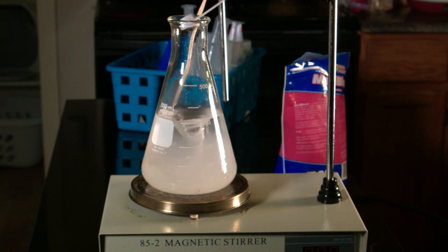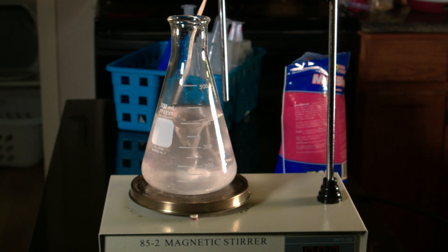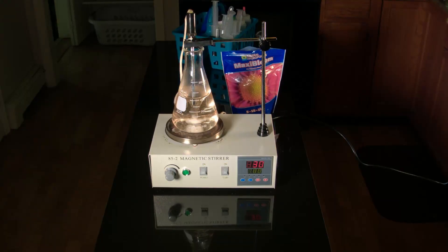Now if instead of the easiest way you want the fastest way, the magnetic stir plate is absolutely the best way to go. Take your water and heat it up to between 70 and 80 degrees C, put in up to one teaspoon per 400 milliliters of water, and stir it for about one minute.